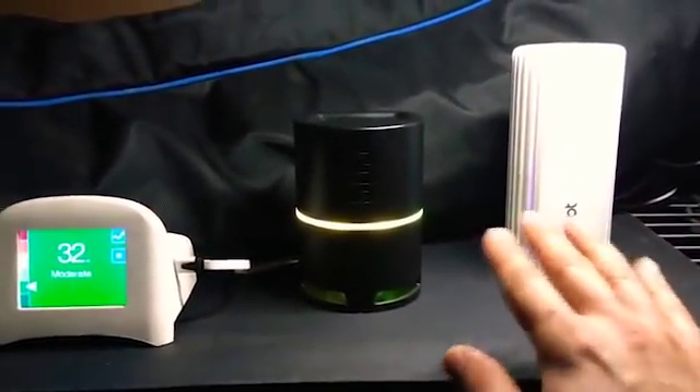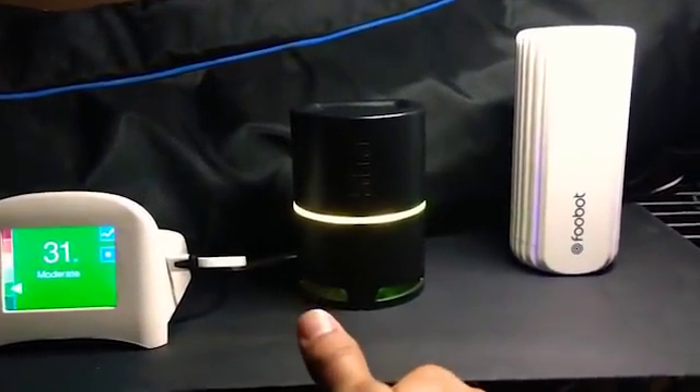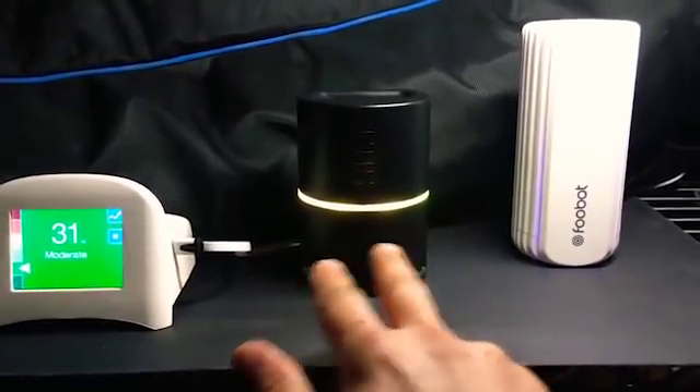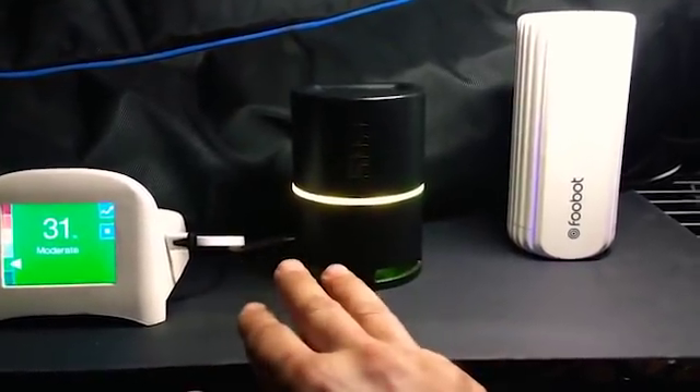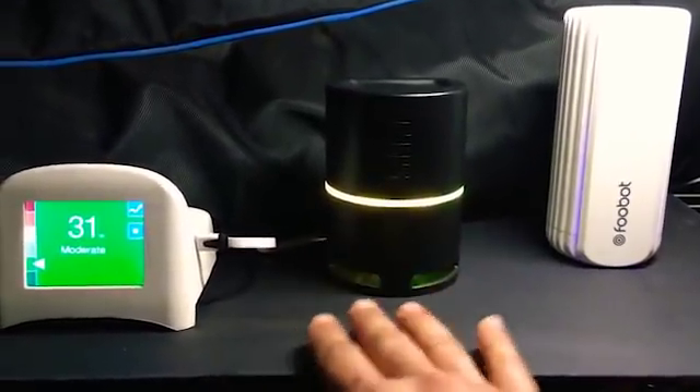The CPS measures honest-to-goodness Carbon Dioxide, VOCs, particulate at 2.5 microns, and particulate at 10 microns, and it'll also do Temperature and Relative Humidity.